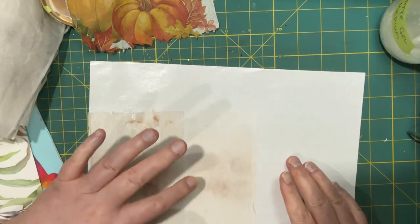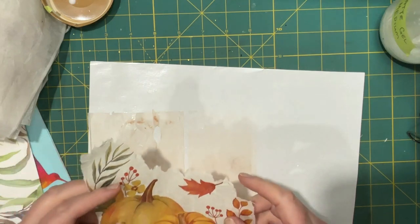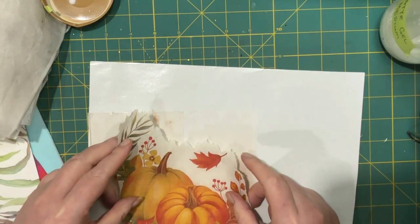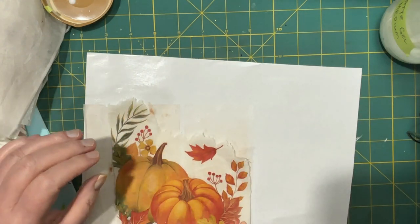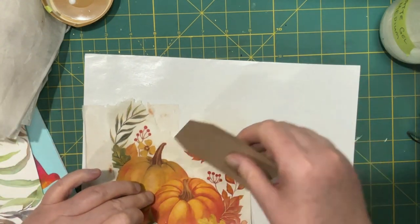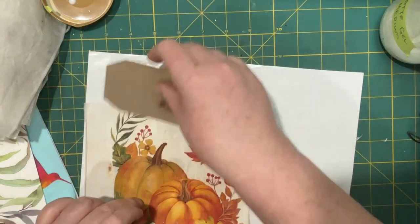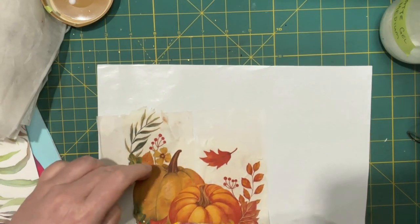The tea bag is not quite close enough, so I'm gonna lose part of this pumpkin, but I'm okay with that. Hopefully the leaves will just separate nicely into different backings here.